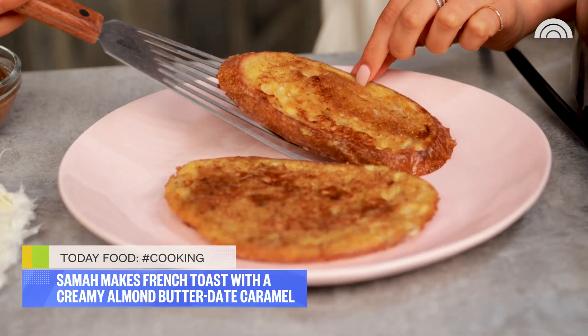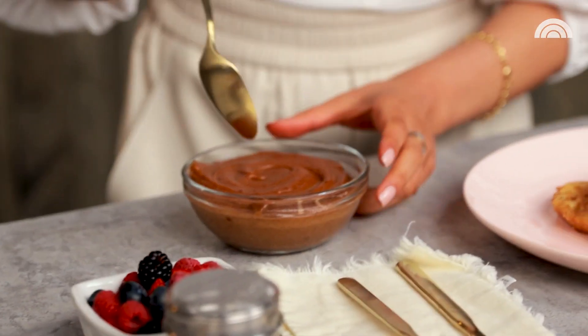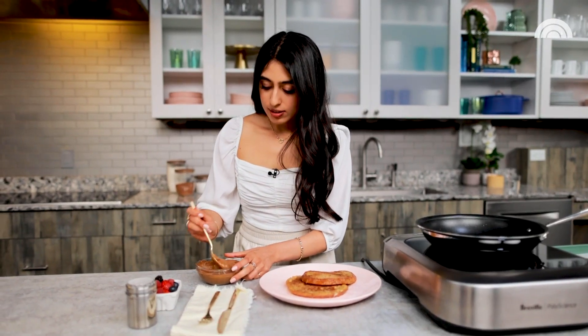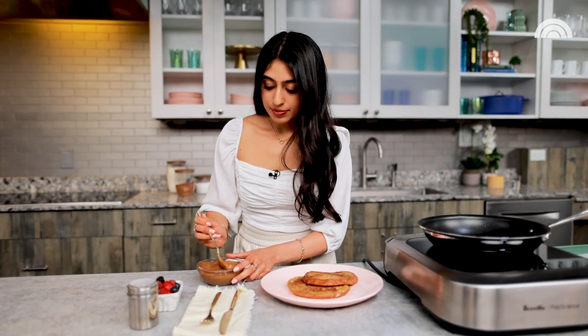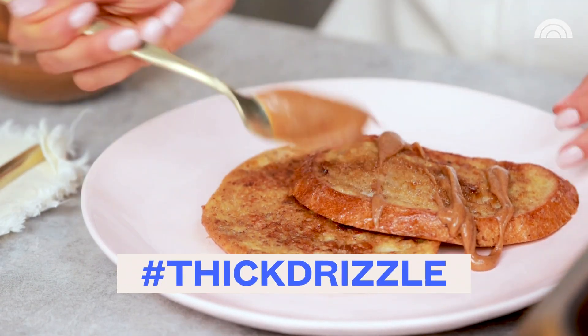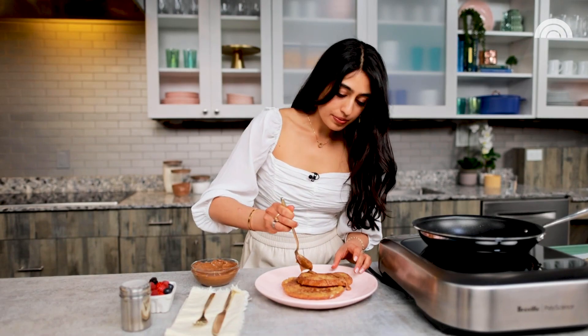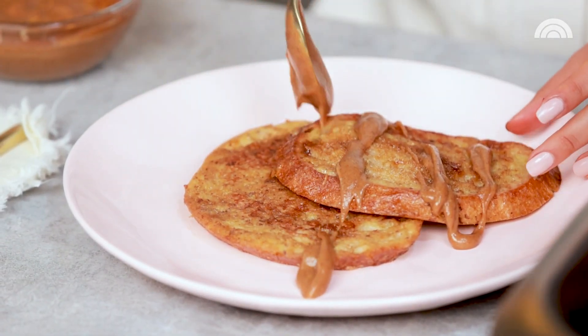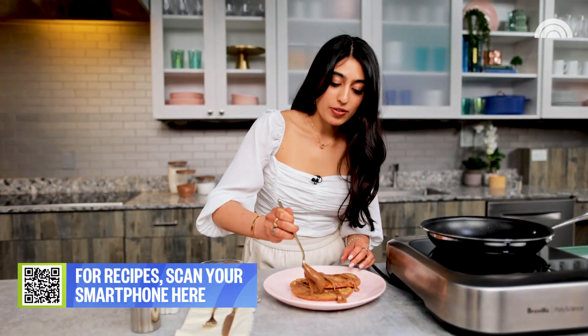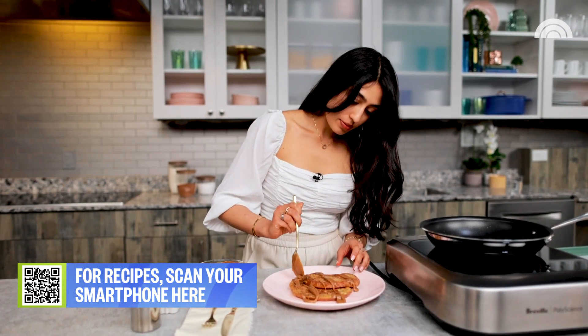These are looking beautiful. I'm going to transfer them to my plate. Do we think they're ready for their caramel? They're ready. It's thick, it's luscious. I'm going to be generous here — nothing wrong with a little thick drizzle. I really just went for it. I was trying to be delicate before and now I'm just straight up going for it. I like having a little pool of caramel on the side — it looks really delicious.